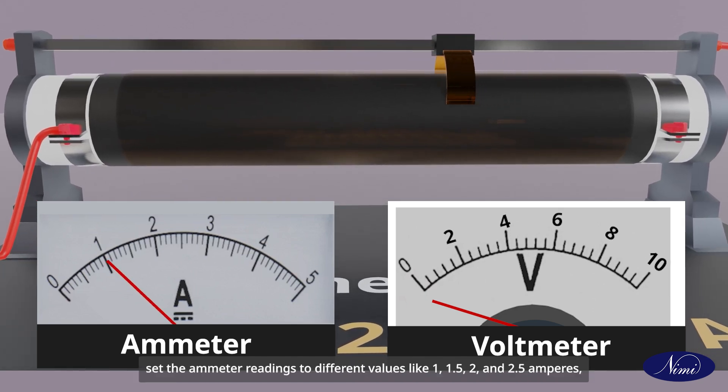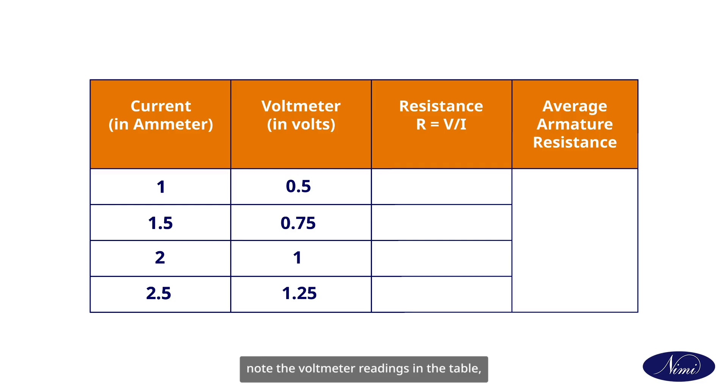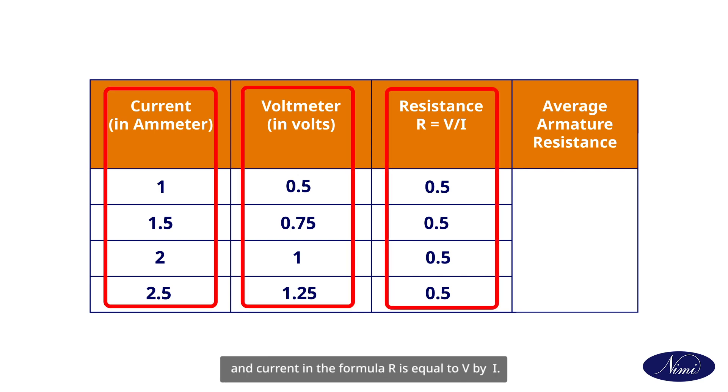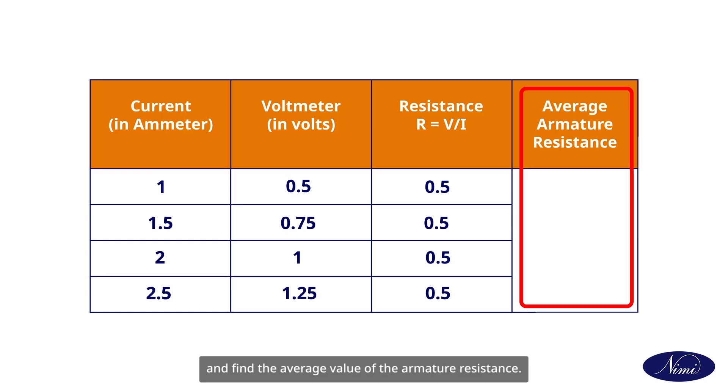Set the ammeter readings to different values like 1, 1.5, 2 and 2.5 amperes. Note the voltmeter readings in the table and calculate the resistance by substituting the corresponding values of voltage and current in the formula R = V / I. Switch off the circuit and find the average value of the armature resistance.